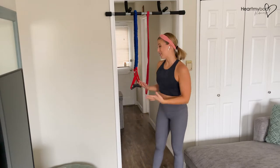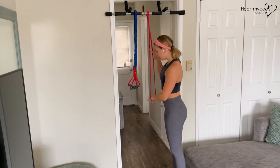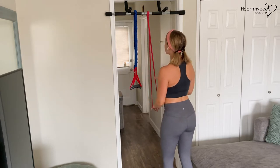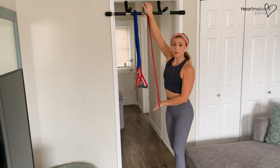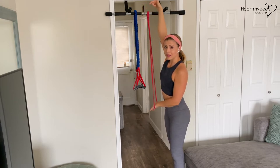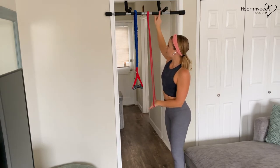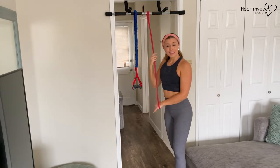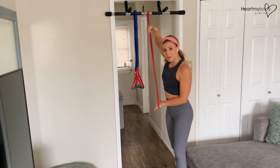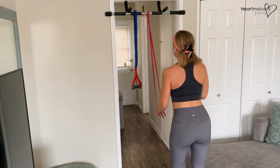Once you've got your bands set up the way you want, step back away from the attachment point. I'm using a pull-up bar, so it's really important that most of the force is going to be vertical rather than pulling straight out, because that would pull the bar away from the door. This works perfectly for this exercise though, since we do want to be mainly pulling down — just step away a little bit from that attachment point.